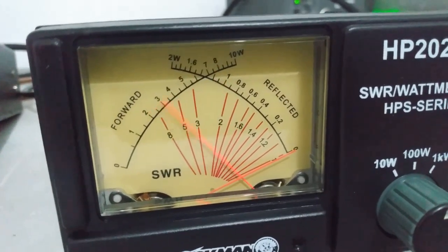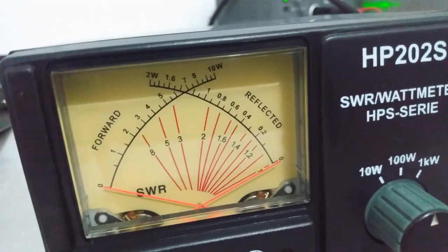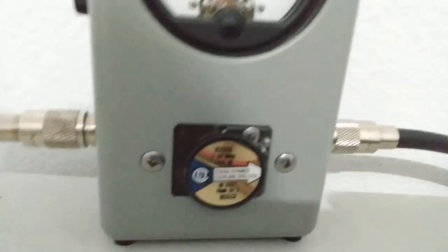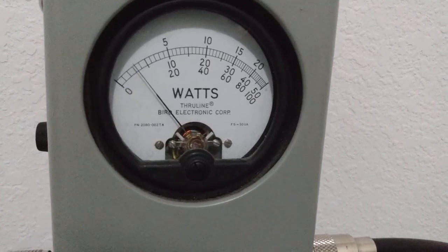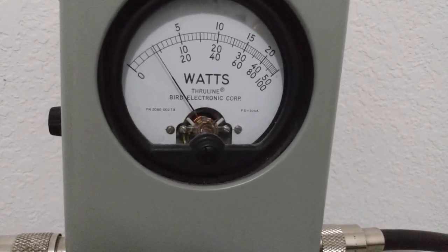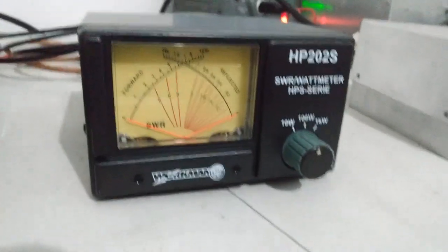On audio at high power, we're showing about 80 watts or so on the Workman. Going over to the Bird — once again the Bird shows just a little more but right around 80, maybe a little bit more than 80. So we're showing about a five watt difference in favor of the Bird showing a little more average power.